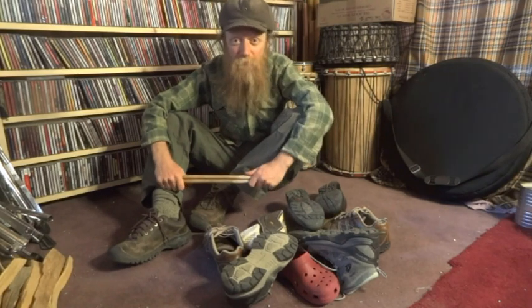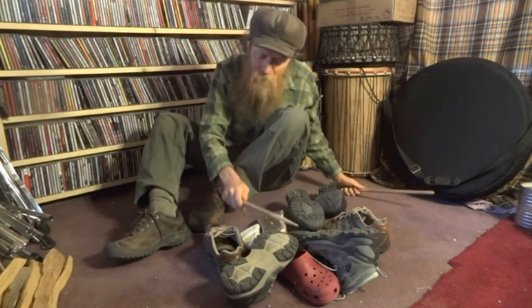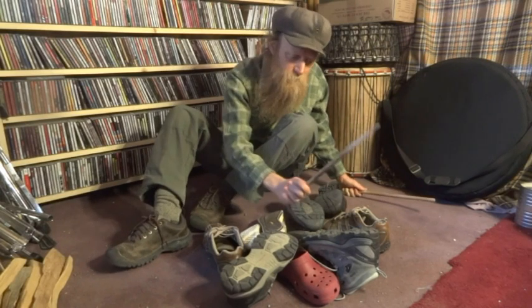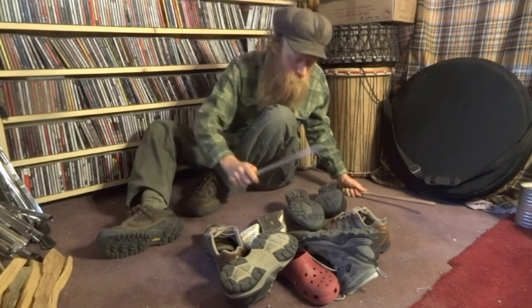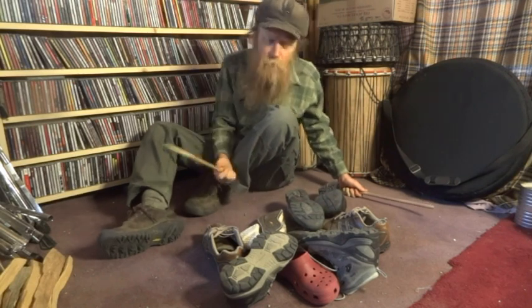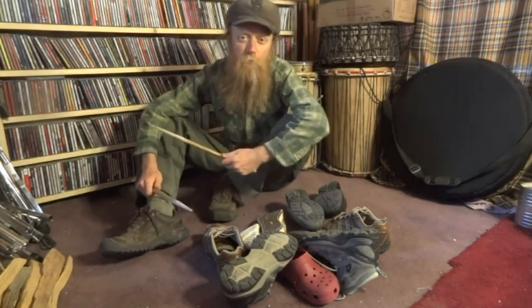He was showing me how he was playing them like a drum kit and showing me the different sounds — they all sound a little bit different.